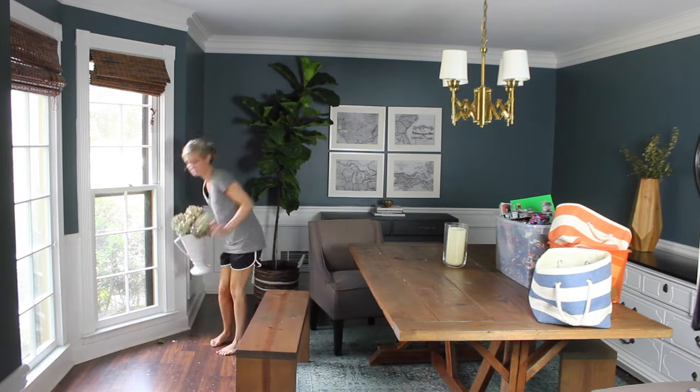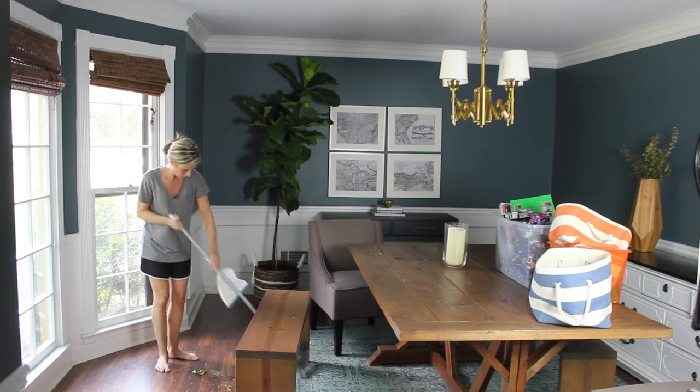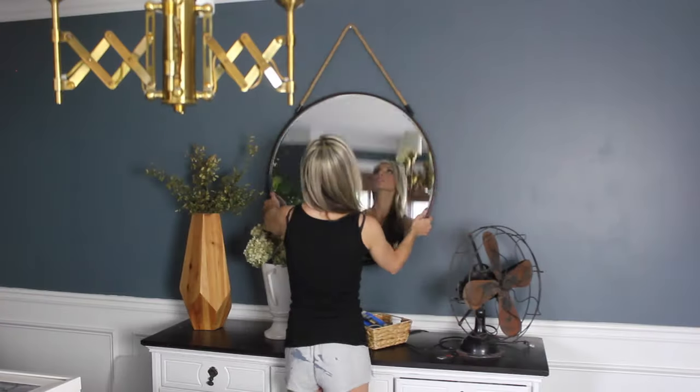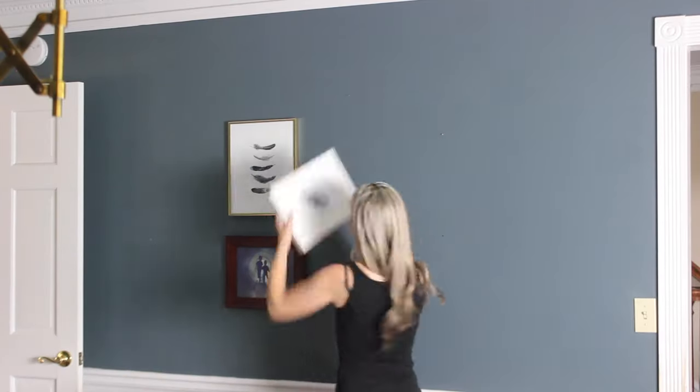The next step was clearing out the space. I waited for a weekend when my kids were out of town so I could tackle this without interruption, and I just cleared it all out and got rid of all the junk. I removed the mirror and all the photos and artwork from the walls and prepped for painting.